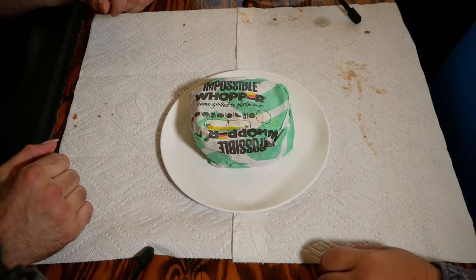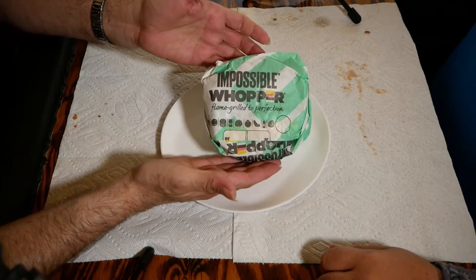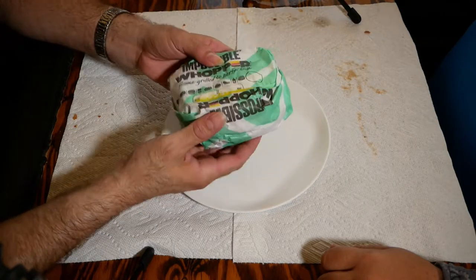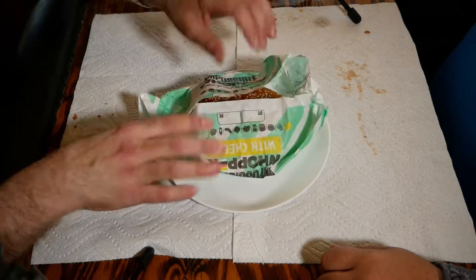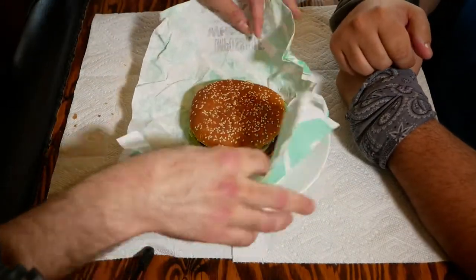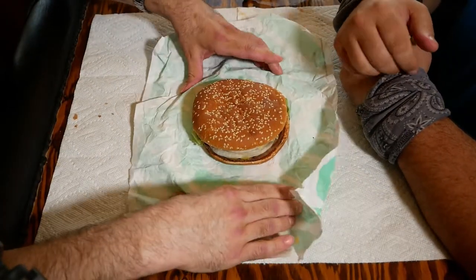Welcome back folks to Mr. Bob and John. This one we have for you is the Impossible Whopper, just coming out here very comparable to the Whopper. It says right here on the packaging that it's flame grilled to perfection. We'll see just how flame grilled or to perfection this is.